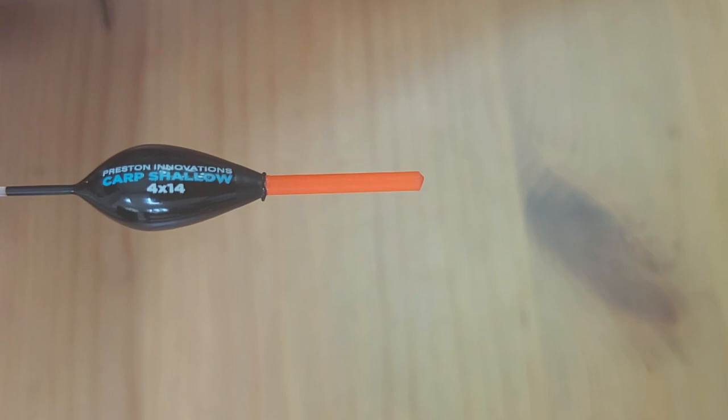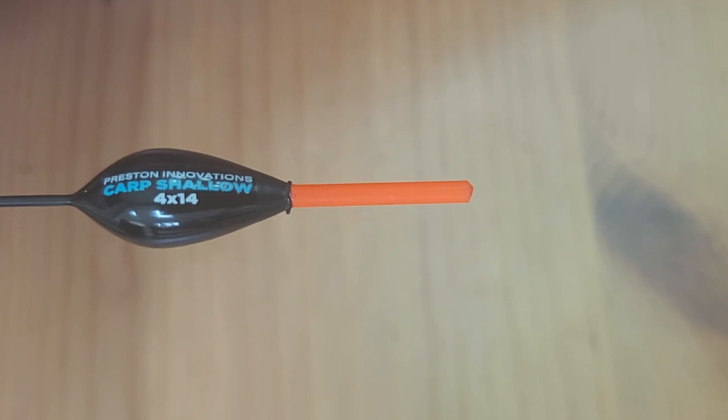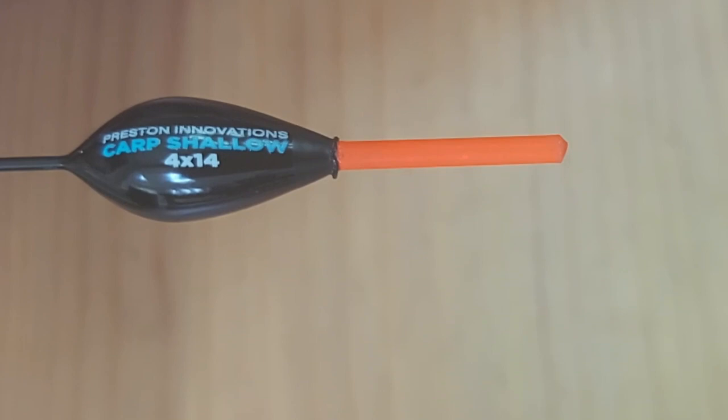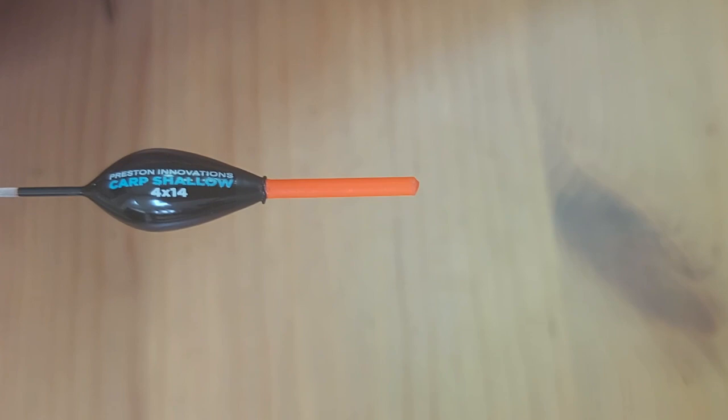The jargon we're busting today is floats. Floats have sizes, and the size of a float is basically what weight it takes to make that float sit properly in the water. A float sits in the water and a certain amount of weight will make it sit just nice and ready for a bite. That number — four by fourteen — is a guide to the weight needed for this float.